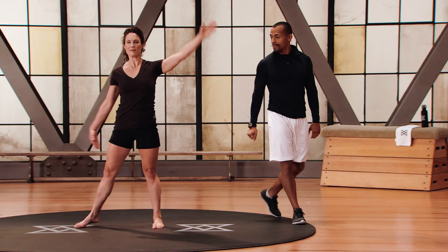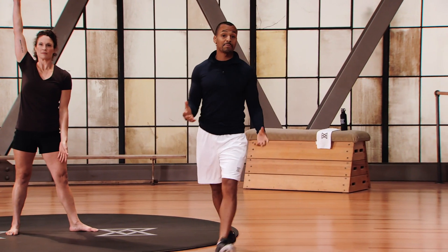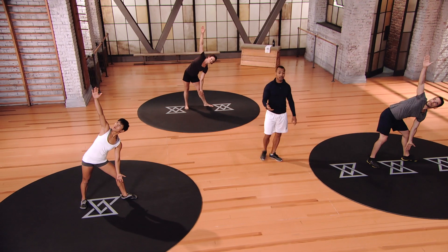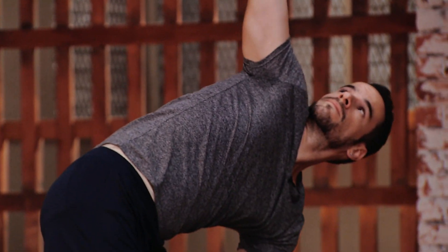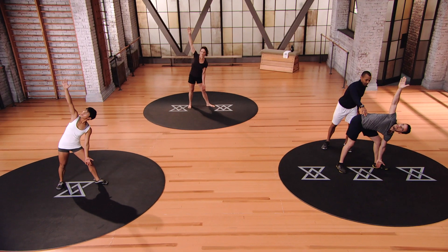Switch directions. Some people think you don't have to be fit to play golf — look at Tiger Woods, he's in incredible shape. The fitter you are, you're preventing injury and you have more power. Definitely want to focus on your fitness.